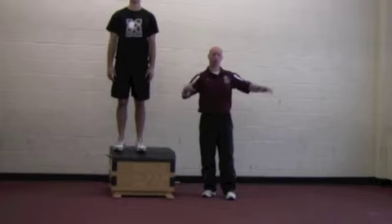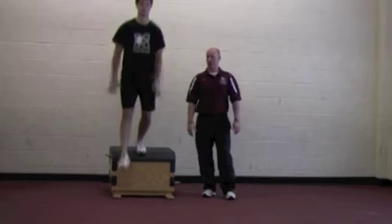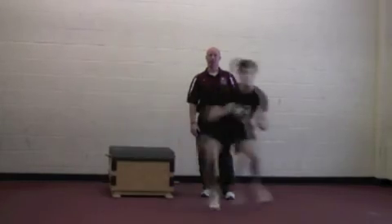We could have a coach standing in front pointing right or left, but for the purpose of this, he's going to go in a closed direction — something that's preset. So you're going to step off, counter movement, land, and then side shuffle over.